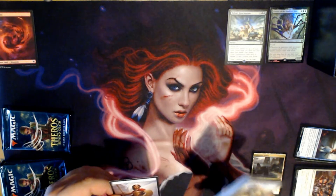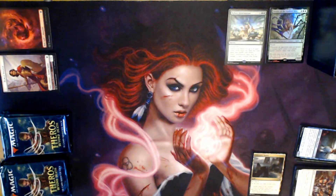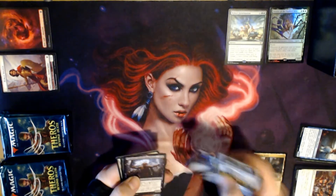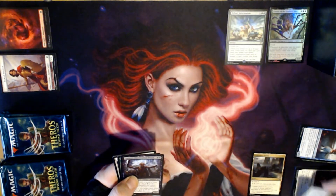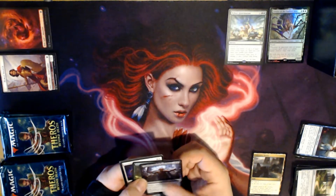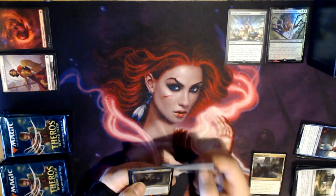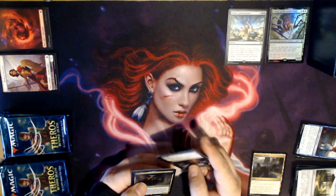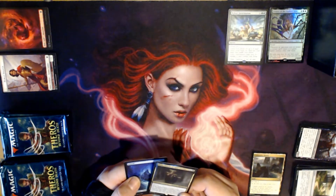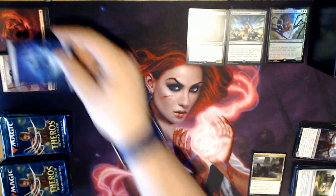We got a token — I'll put tokens next to the land. Counting one through ten — okay, crappy pack again. Uncommons are Tamarratt, Chosen from Death, Nissian Wander, and Favored from Iros. I apologize for my dog going nuts — he likes to bark at birds. Our rare is Atris, Oracle of Half-Truths, and we have another full-art Island.